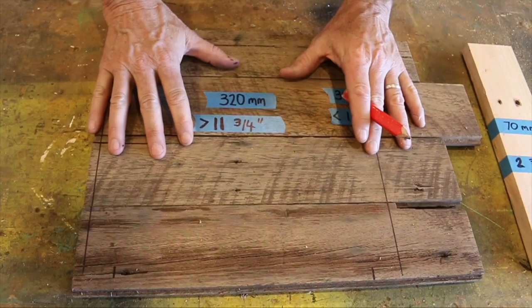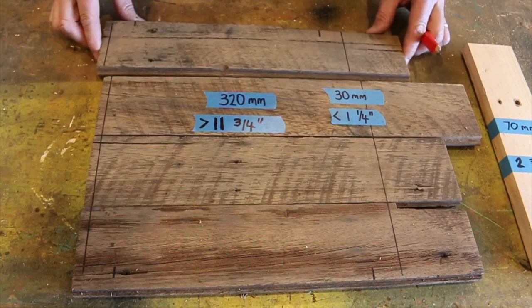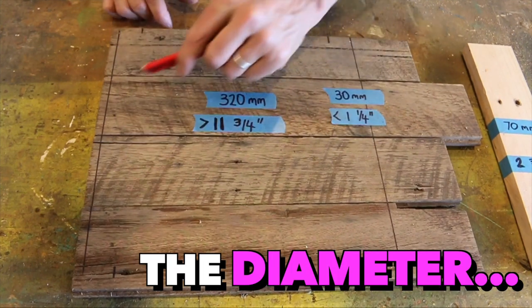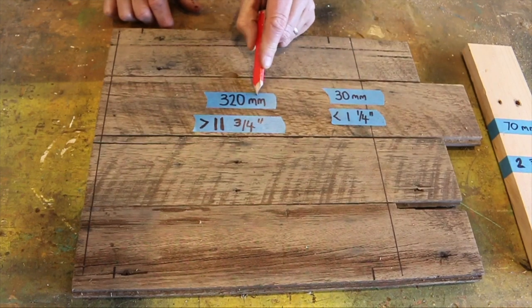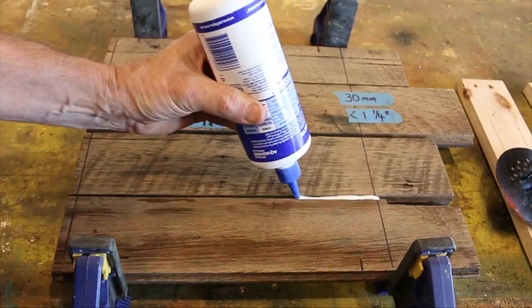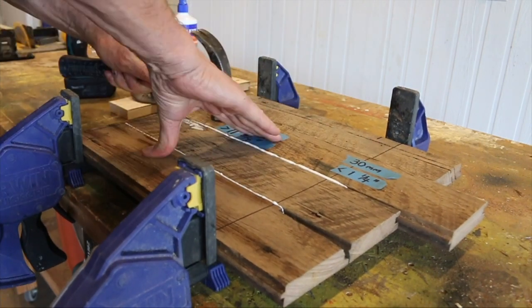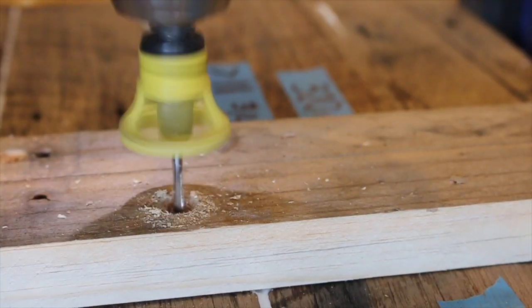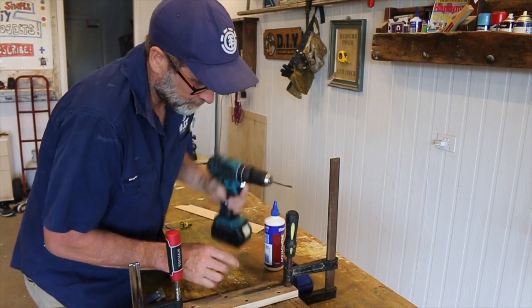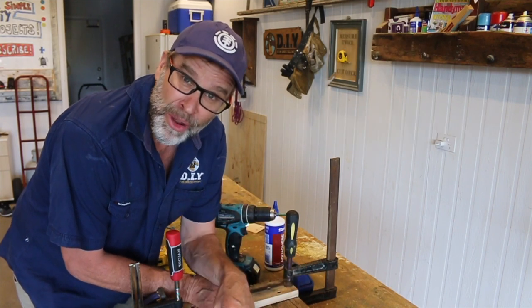Starting with the seat, this is what we've got — this is the underside. The boards are tongue and groove, so they slot in together just like that, and we'll glue and clamp these down a bit later on. The diameter for the circle for the seat is 320 millimetres, which is a smidge larger than 11 and three-quarters of an inch. That's not coming apart any time soon — let's give it 24 hours to dry and come back tomorrow for stage two.